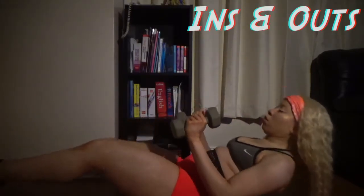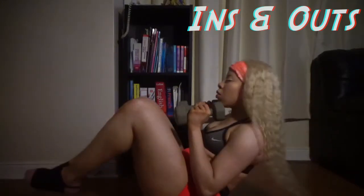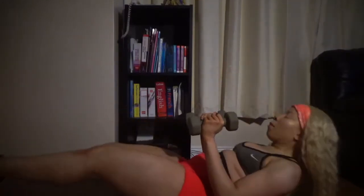And now we have ins and outs, which are a very, very similar looking exercise. Yes, you hold the dumbbell and go in and out. Wow, I have kind of big biceps, you know. Ooh, I never noticed that.